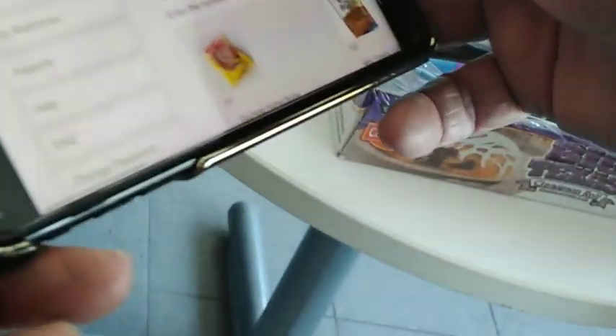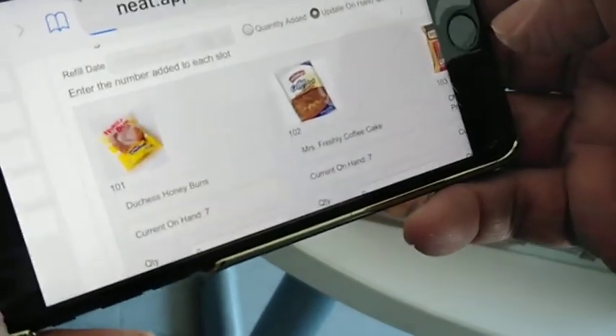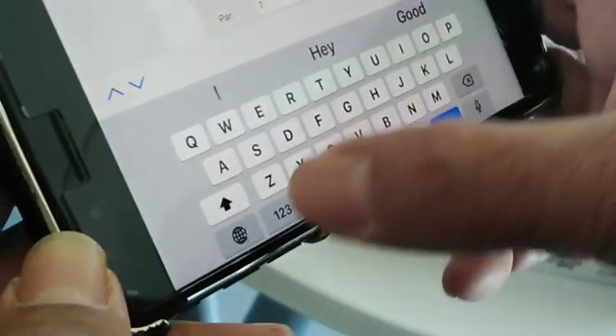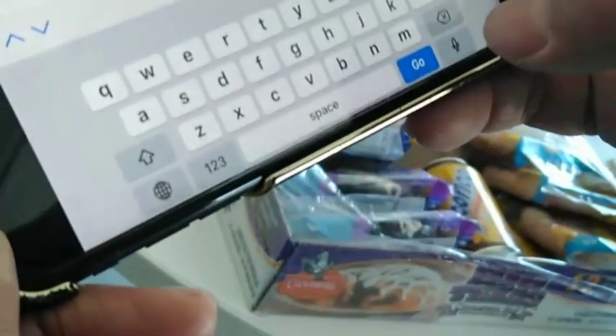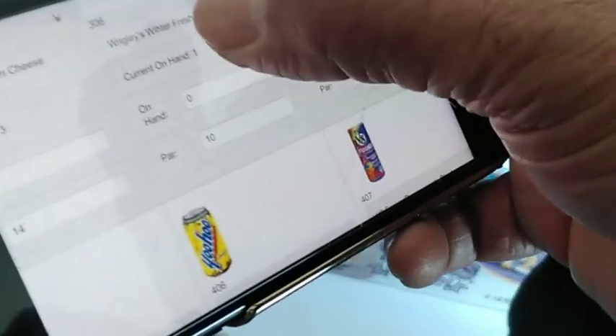Here's another thing — say for example you need to update on-hand, you hit the update button. And say for example it says current on-hand 7 and there's actually only 6, you can change it right here where it says on-hand to number 6 if you need to do that. If it says 7 and we don't need to change it, we can scroll down. We've got to change that to a zero because there is no slot 306 — it's empty.